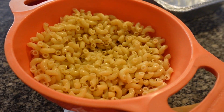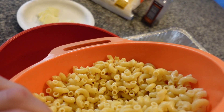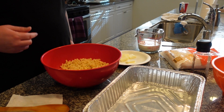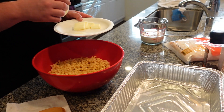Our macaroni elbows are at room temperature now and I did put some olive oil on them so they wouldn't stick together. We're going to go ahead and dump them in the big bowl here — it is in a strainer right now. Dump those in there and then we're going to mix the rest of the stuff in there.